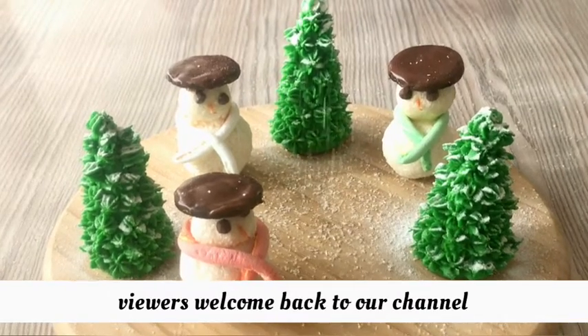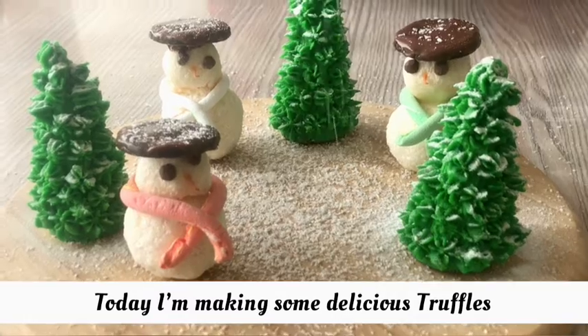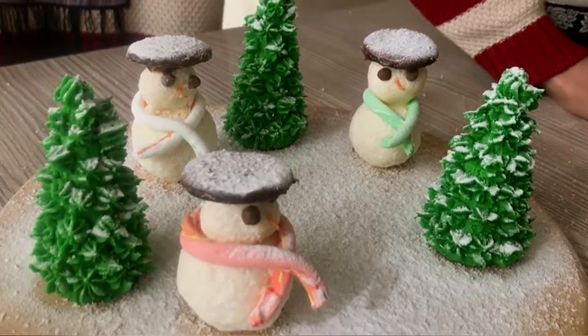Hello, Assalamu Alaikum viewers, welcome back to our channel. I hope to see all of you today. I am going to share this recipe with you. I am going to make it unique and I hope you will like it. If you like this video, please do like, share, and subscribe to our channel.